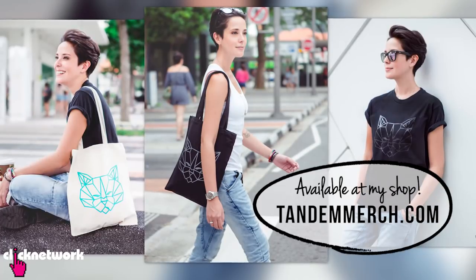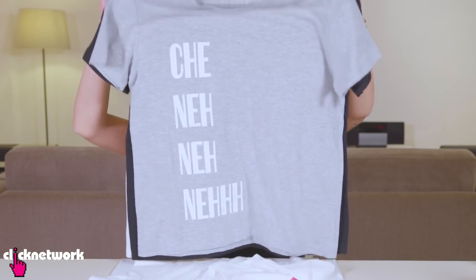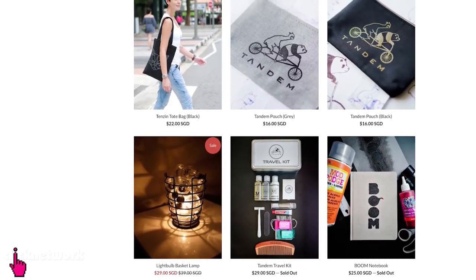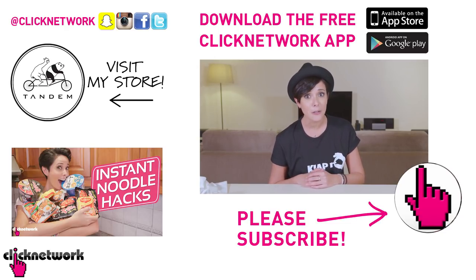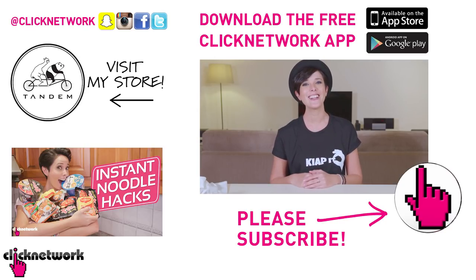So that's it for this episode — thank you guys so much for watching. Now some of you may or may not know, we've actually started our own merchandise. I designed this t-shirt and it comes in other colors like teal and pink. There is also Cheninaneh in gray, black and white. Go check out tandemmerch.com to find out what else I've designed — it's not just t-shirts, there are other things too. You can follow me on Instagram at RJT99. And if you haven't done so already, please download the free Clicknetwork app to watch all of our videos one month before they come out on YouTube. Thanks so much for watching guys.